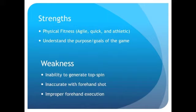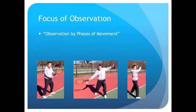I also expect to find problems with poor footwork execution, improper weight distribution especially during the execution of the shot, and the inability to move perpendicular to the court when preparing for the shot. In the event that I need to observe my athletes, I would use observation by phases of movement to help them adapt and learn the skill of the tennis forehand.